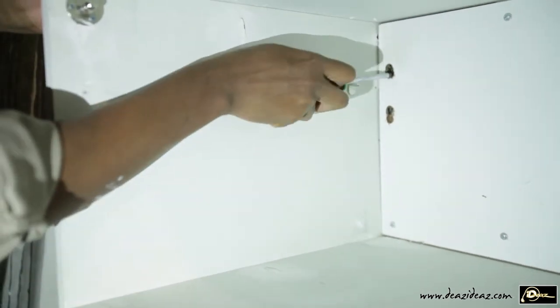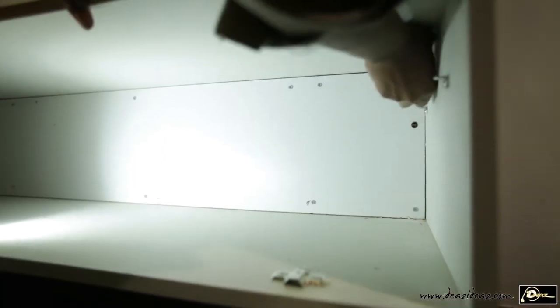There will be a gap between the wall and the cabinet. I must now tighten the screws from the inside of the cabinet through the holes I had previously made. Now the cabinet is closer to the wall.